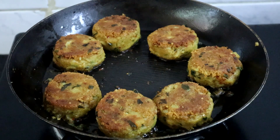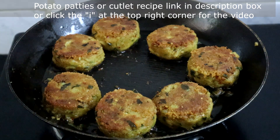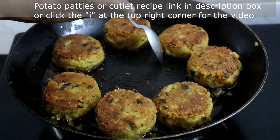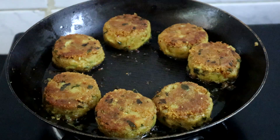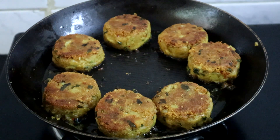Now we need to prepare the potato patties. I have already shown you how to make potato patties or potato cutlet — the link is in the description box, or click the 'i' icon on the top right corner.